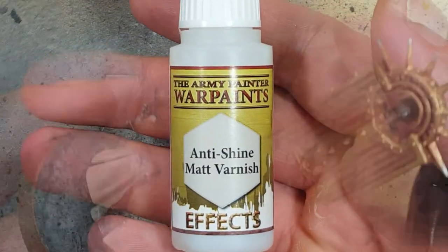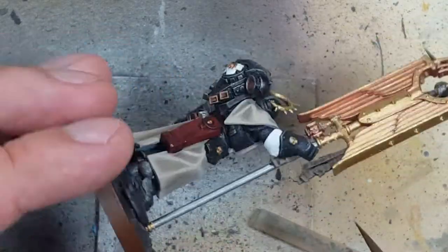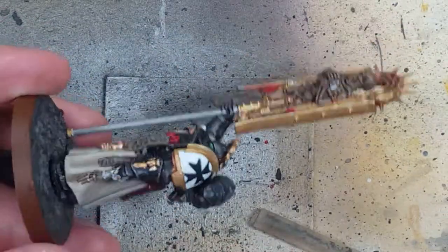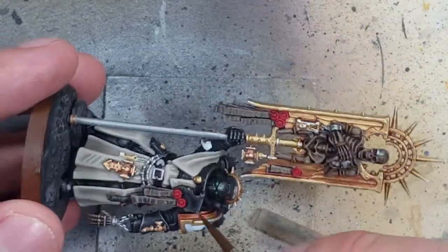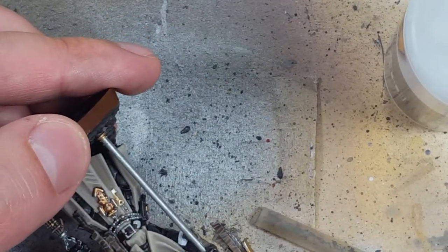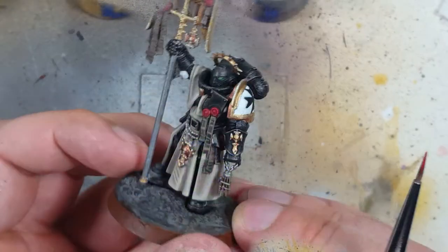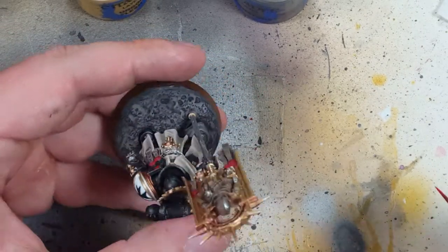With Army Painter Anti-Shine Matte Varnish — which also allows metallics to shine through, I don't know why — I apply this on the top part of the backpack and certain parts where players will touch or grab the model, just as an extra layer of protection. We don't want to varnish the entire model because it'll kind of ruin it, and there are parts that just won't be touched. I then apply AK Interactive Ultramatte to the purity seals to make them look more papery or cloth-like. With Mephiston Red, Ungor Flesh, Warpstone Glow, and Dawnstone, we're going to paint the little Heraldic Shield on him.